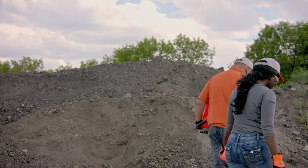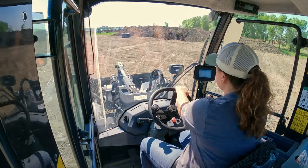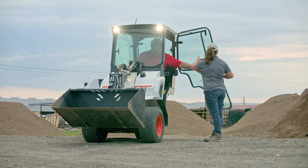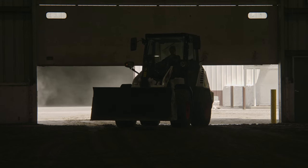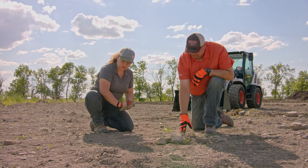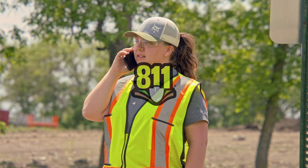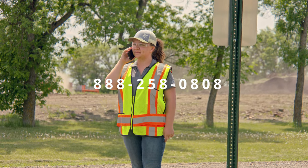Do not allow anyone to ride inside or on top of the loader or any attachments. A Bobcat articulated wheel loader is strictly a one-person machine. Inspect your work area. If your machine is in an enclosed environment, make sure there is proper ventilation to the outside to reduce accumulation of dust, debris, and fumes. Check for job site hazards and surface conditions, and make sure the ground has been prepared for your job. Dial 811 in the United States or 888-258-0808 in Canada before you dig.